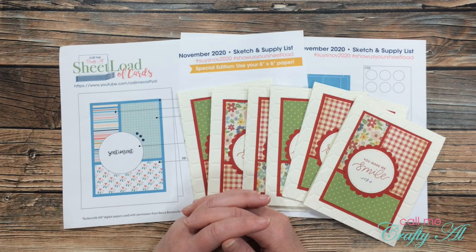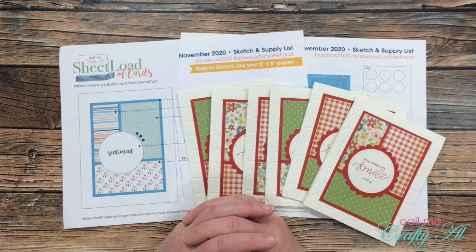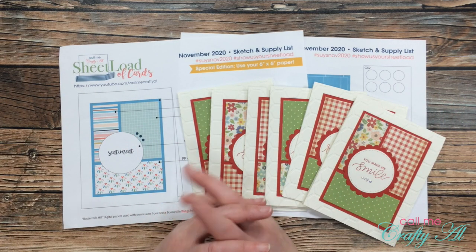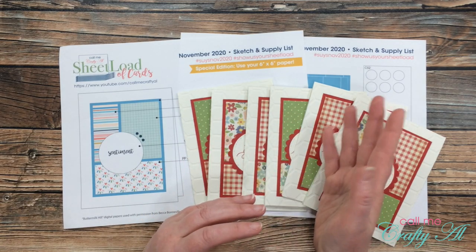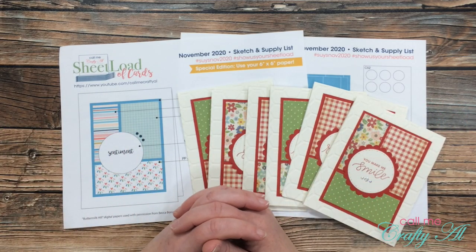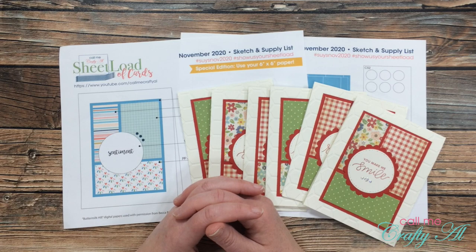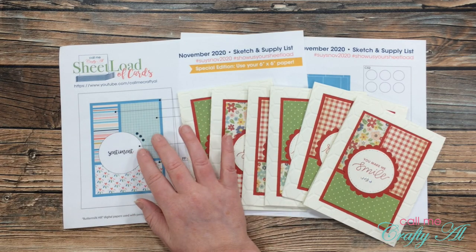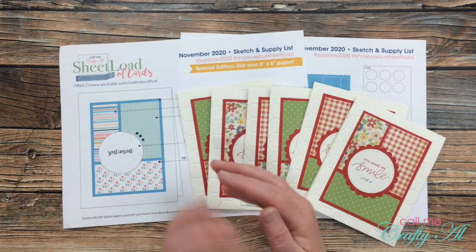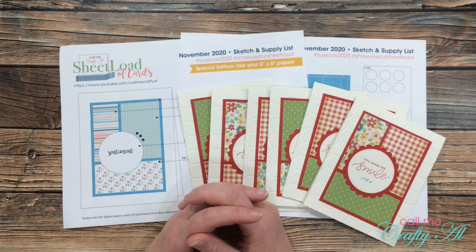If you're interested in downloading the November 2020 sheet load of cards, don't forget I do ask that you're a subscriber to my channel. We go on the honor system — I'm not going to make you prove it, but please go ahead and click that subscribe button; it's free. This is for your own personal use — please do not send the file to others or sell it; have them come to this video to download it themselves. All the way at the bottom of the description box is a link to the latest file. You can open and view it on screen or download and print it — I print mine in color, but black and white works just as well.